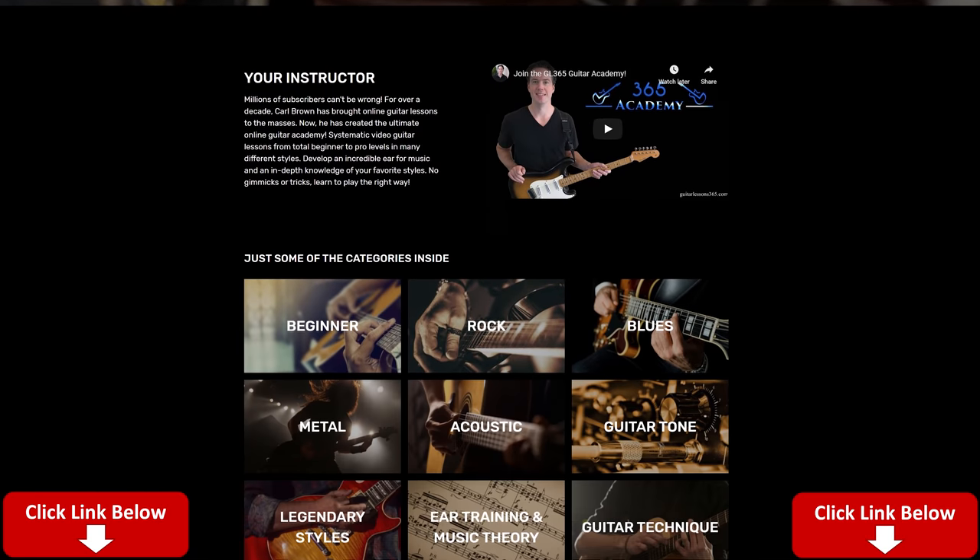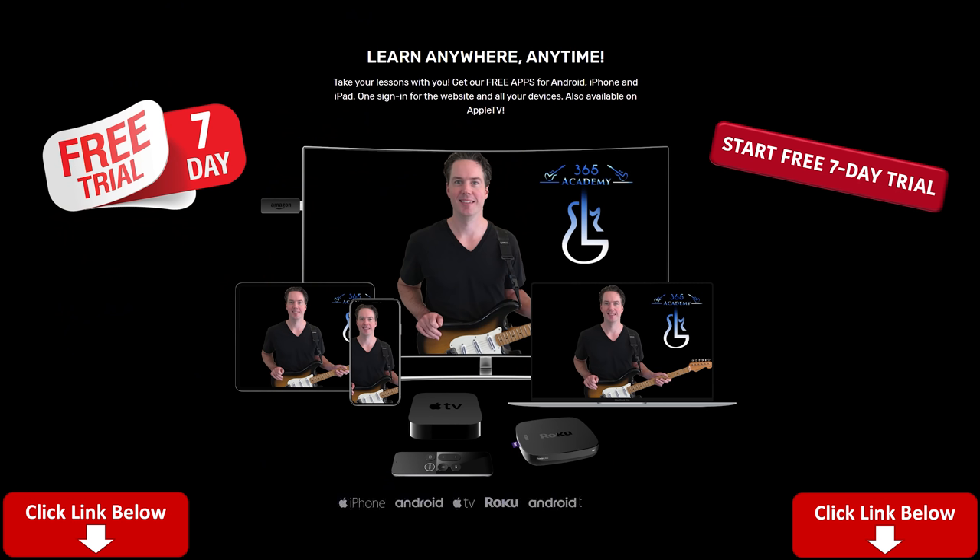Before I get into it, please subscribe to the channel if you have not already. Ring the notification bell so you know there's a new video. Like, comment, and share the videos - it really does help. And please, if you want to really support what I do here on YouTube with all these song lessons, the best way is to join My Guitar Academy - link in the description below. It contains all my guitar courses, from complete beginner to advanced courses on technique, improvisation, ear training, theory, and guitar tone. You also get personalized support from me there.